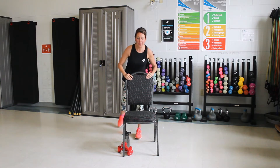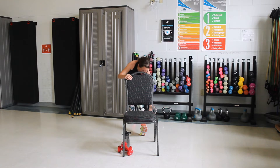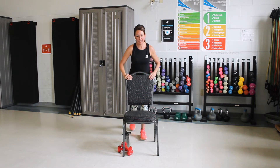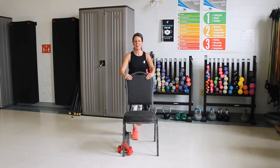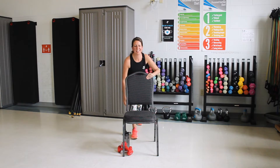Now we're going to step back with one foot. Push the back heel down to the floor. Good. Now lift those front toes up and reach down as far as you can. Good. Come on up. Step back with the other foot. Push the back heel down. Good. Lift the front toes and reach down.